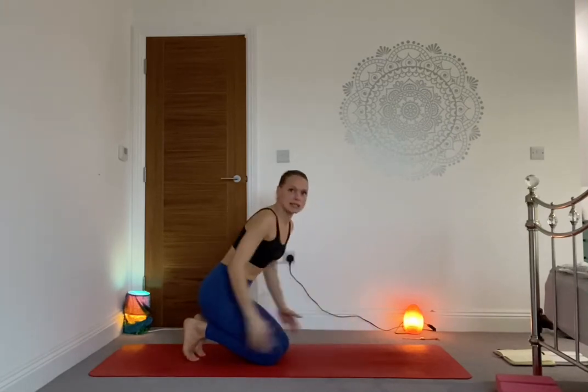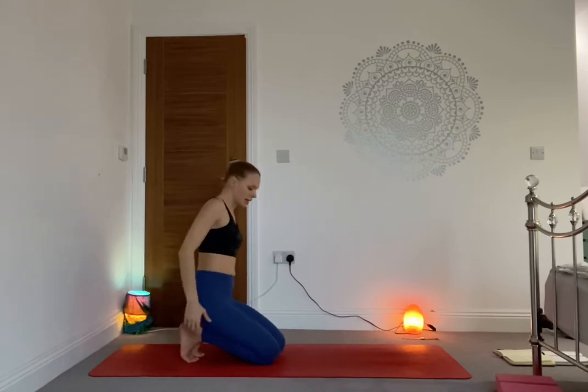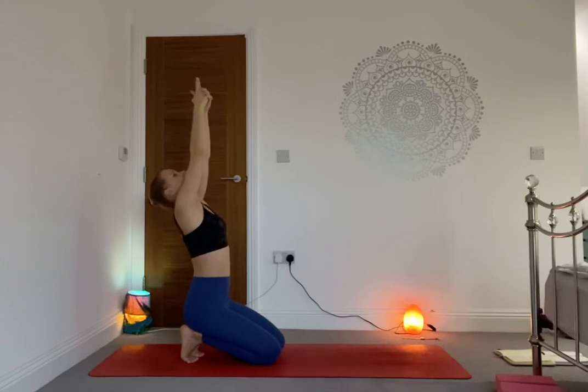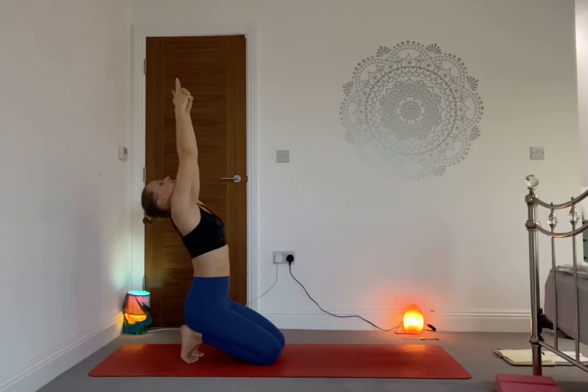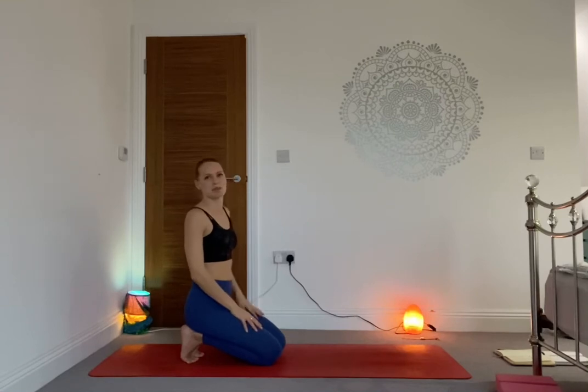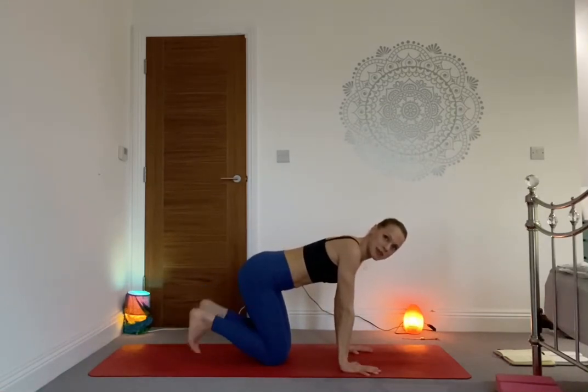Walk the hands back, tuck the toes under, and sit on the knees — make sure you're tucking even the little toes under. Come into a little toe stretch. On the inhale, send both hands to the sky, interlace the hands in Kali Mudra, and really drop the head back — we're opening the throat there. Take three breaths here. Then release the hands down onto your lap. I'm going to show you the sequence for today — if you've had enough with the toes, you can untuck and just rest the tops of the feet on the mat.